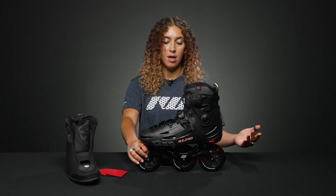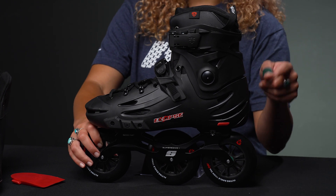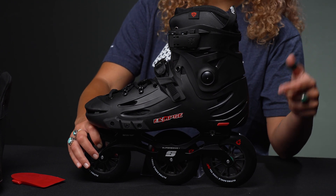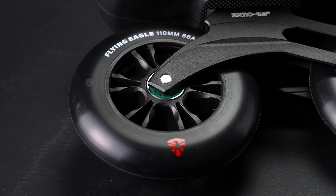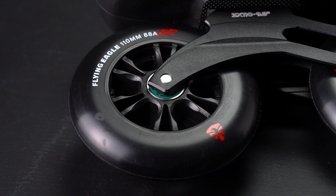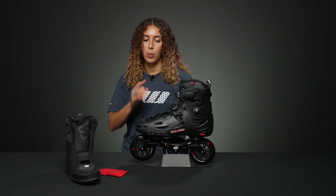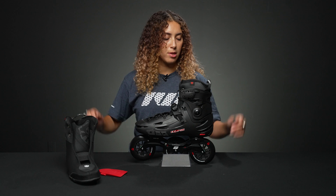You could also change the frame if you'd like to. These wheels are the Quick Conti wheels from Flying Eagle, which are really nice urban wheels. They have an 85a hardness and ABEC 7 bearings inside, so you get a really nice smooth roll and super high rebound in the wheels.